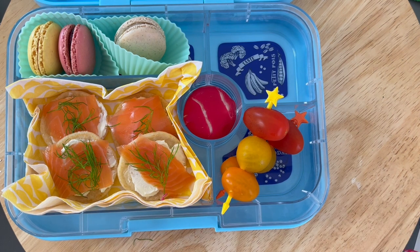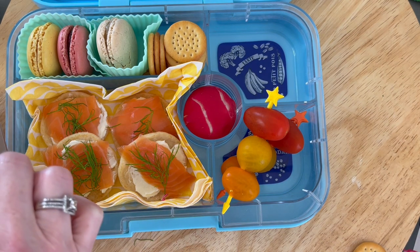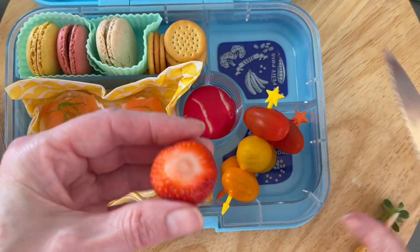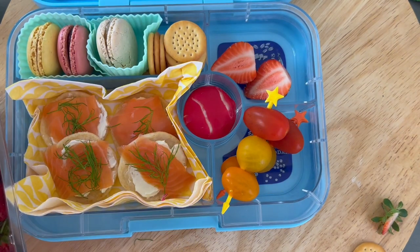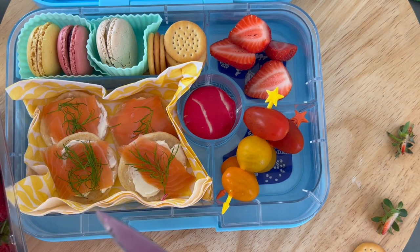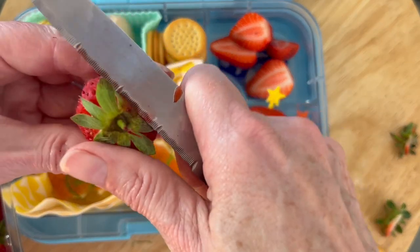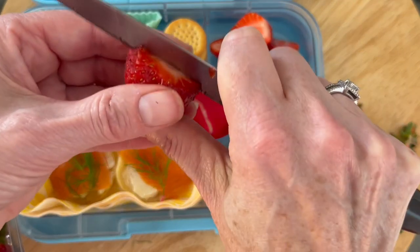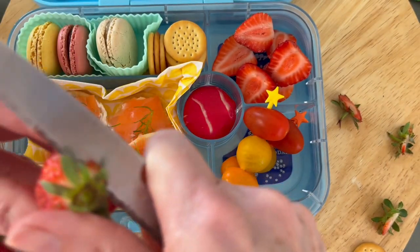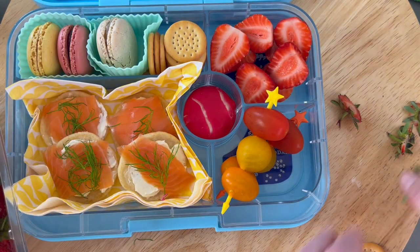The final compartment is the strawberries — you could easily quarter them, and some people put a little bit of cream in the lunchbox so it's like strawberries and cream. There is a silicone seal around each compartment in the lid, but if this isn't being eaten straight away, I wouldn't put cream in it — especially on a hot scorching summer's day. Be mindful of food safety and keeping everything fresh. I just halved these, but you could easily quarter them.